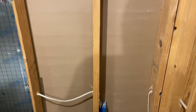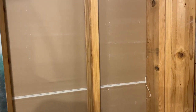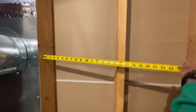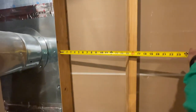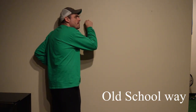We need to secure the TV to the studs. Here's an example of the studs in the back of the drywall. Normally the distance between the studs is 16 inches on center. There are two ways to find the studs.